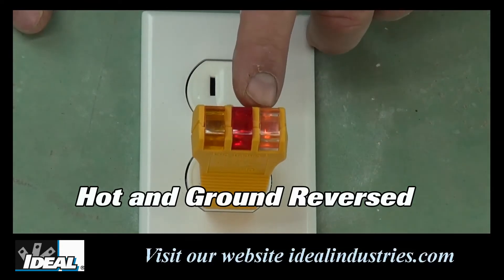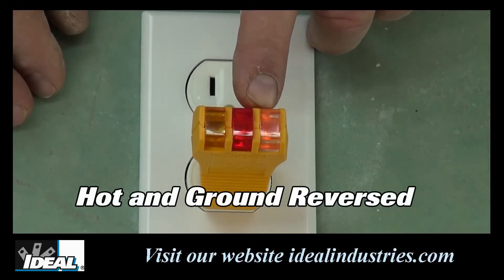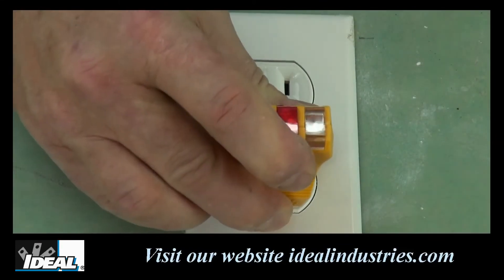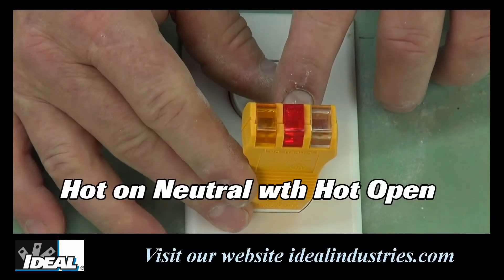When the EasyCheck Plus sees a hot and ground conductor reversed, the middle and far right bulbs will light up. Finally, if the tester senses a hot on the neutral conductor with the hot conductor open, only the middle indicator light will light up.